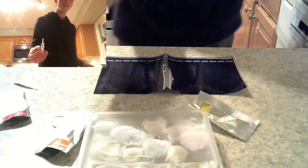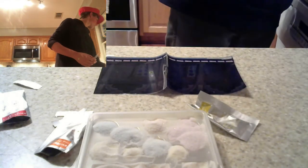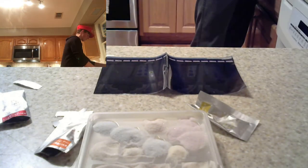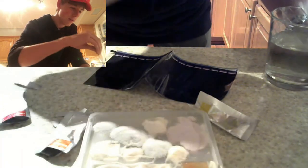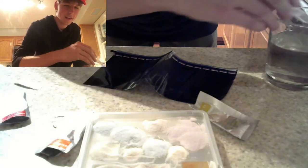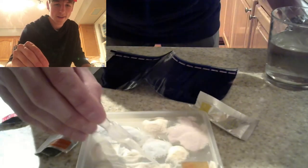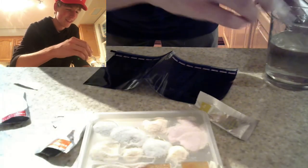Next thing we have to do is get everything covered in water. I'm gonna take this cup. The more water, the better — makes the color pop out more. The instructions say to leave this steady for about three minutes, so that's gonna be three minutes of commentary on my end. Time-lapse time, yay!